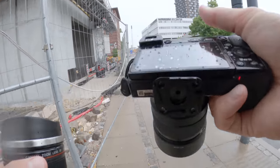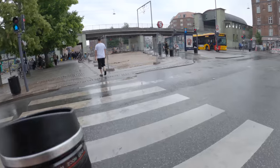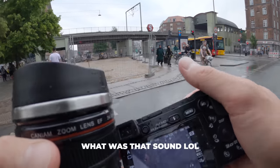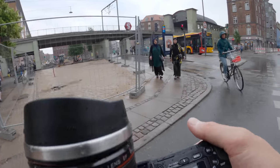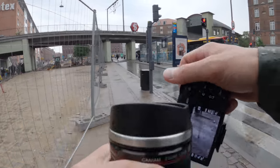This is going to get wet — can't get wet. I'll go take some pictures of bikes, or the bus.